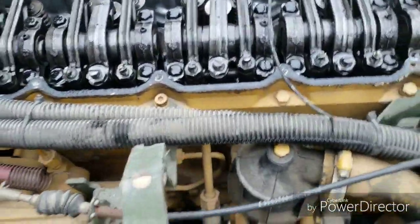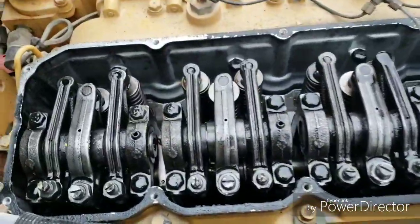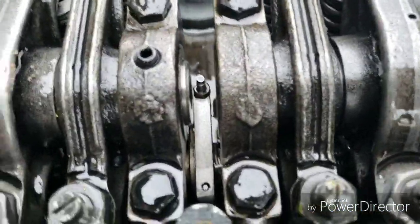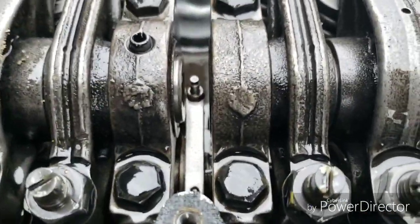Alright folks, I'm working on a Cat 3116. Comes with LMTVs, top kick trucks, FMTVs, stuff like that.